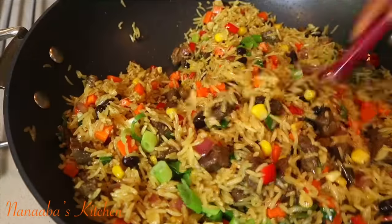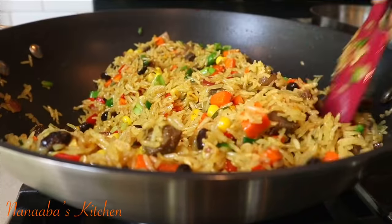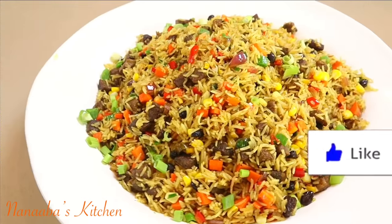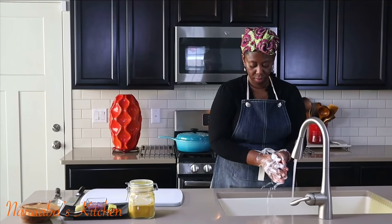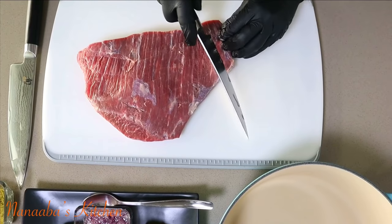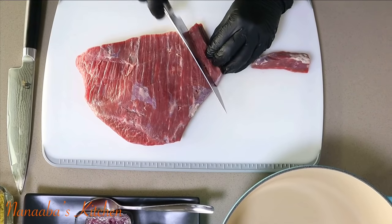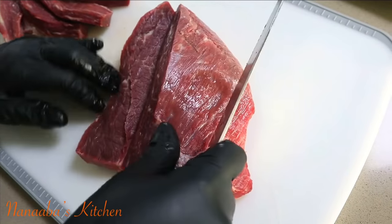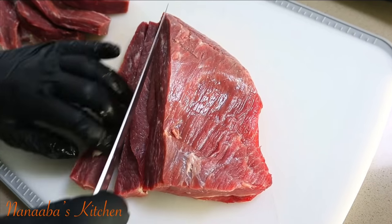Hello there beautiful people, welcome to Nanabes Kitchen! I am excited, absolutely thrilled to present my spicy, rich, beautiful beef fried rice — perfect for your parties. It packs a punch of flavor, a ton of crunch and color, and is loaded with a variety of nourishing, satisfying ingredients. Let's jump right in!